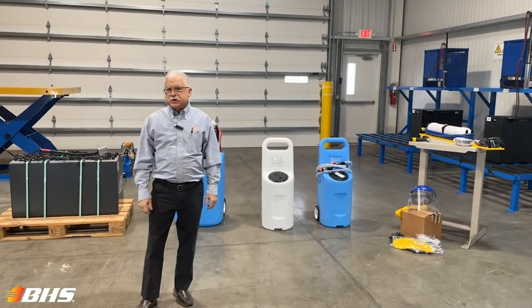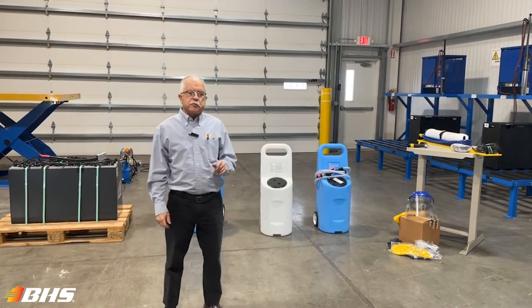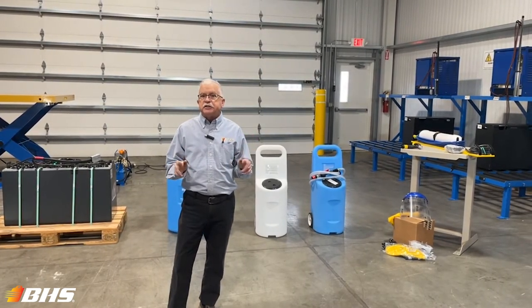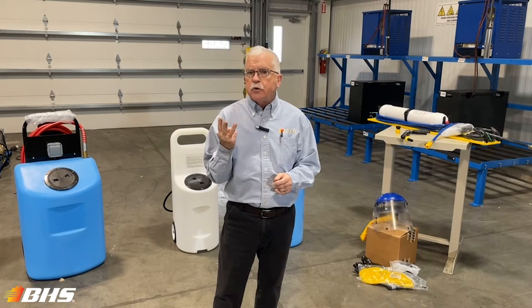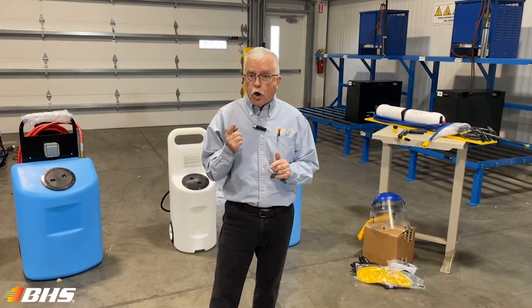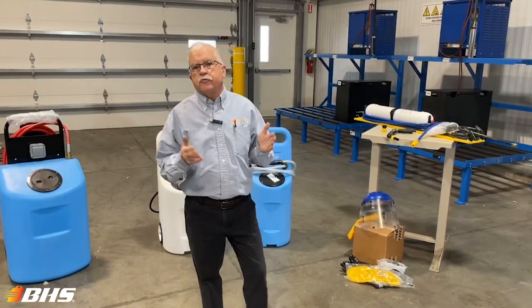Hello and welcome to another Material Handling Minute with Chuck. We're here again today at the St. Louis Production Facilities of BHS to talk to you about proper battery maintenance and care regarding electric forklift motive powered traction batteries. There are three components that need to be in place to assure long battery life and lower operating costs for your electric forklift fleet.